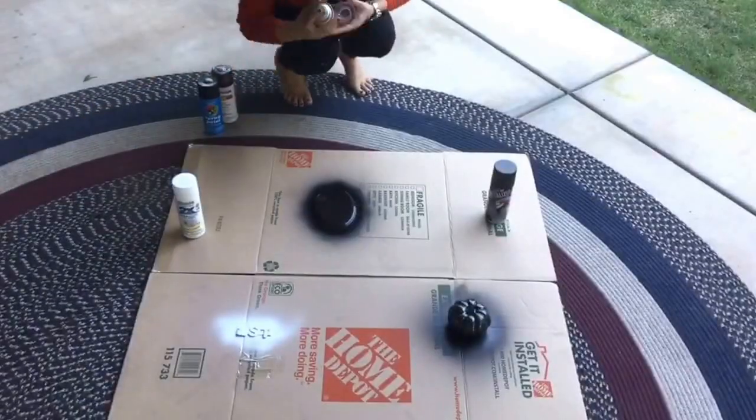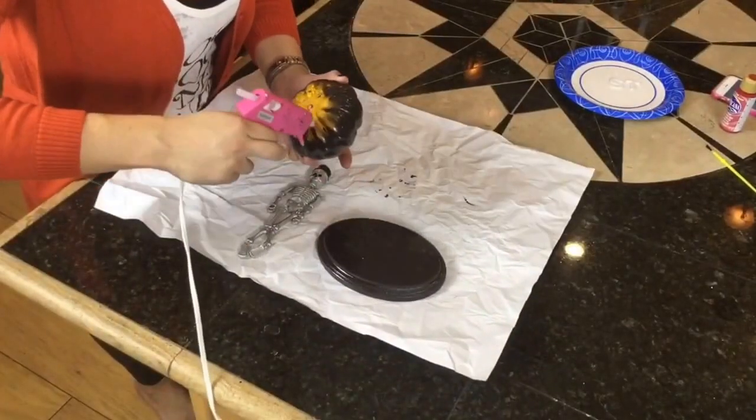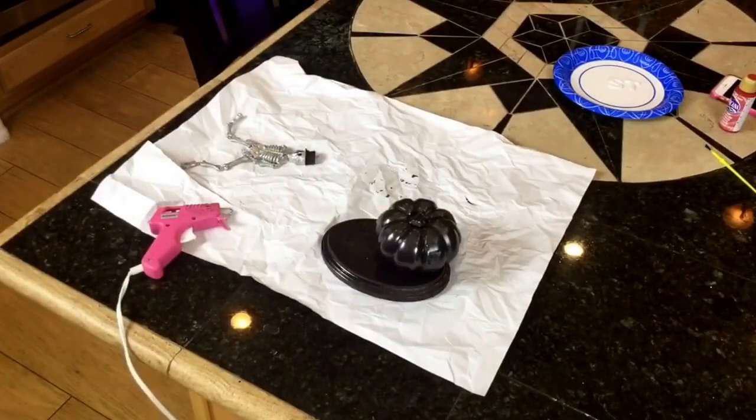Once the colored spray paint was dry, I sprayed on a clear protective top coat to prevent chipping. The next step was assembly. To assemble the trophy, I hot glued the pumpkin onto the wood plaque and then hot glued the skeleton onto the pumpkin.